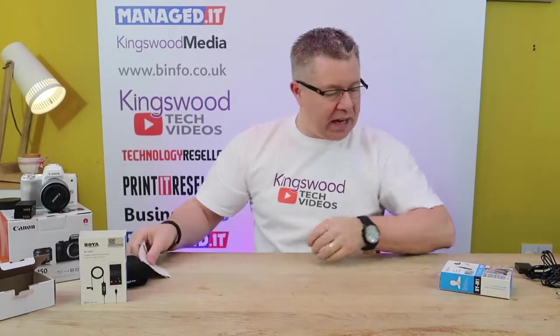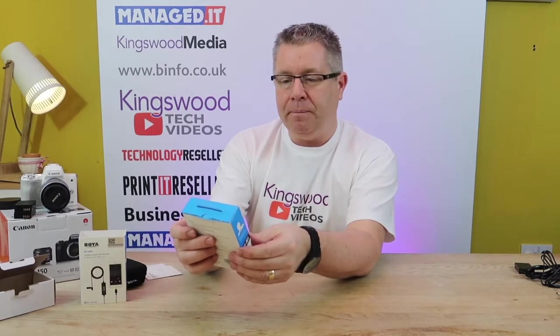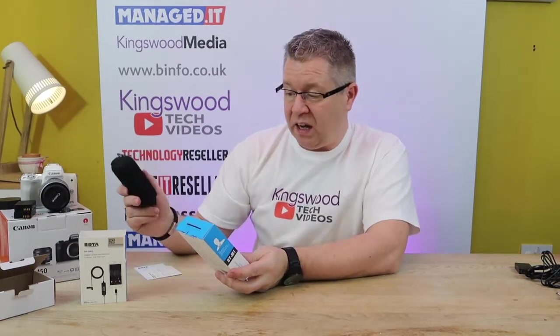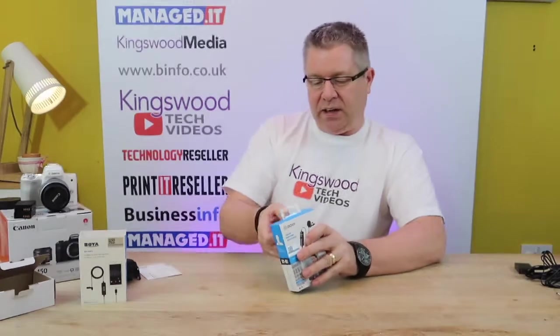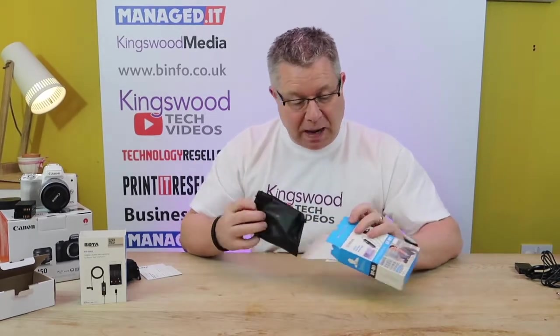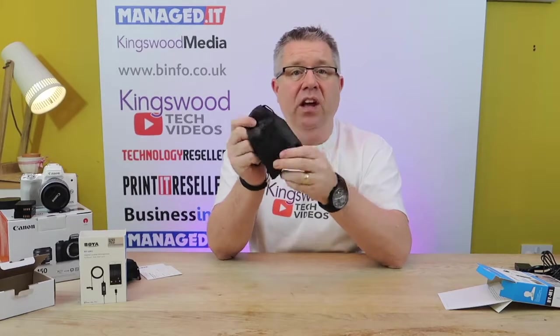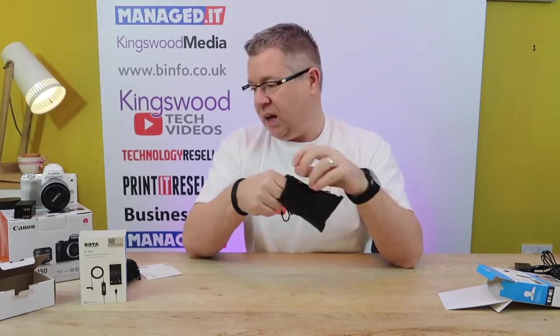The other product I've got with me today is another Boya microphone. This one is a microphone that plugs into camcorders, smartphones, or PCs. This one again looks very similar to the DM1 to be honest, but it looks like it's the one that goes onto Android. Let's have a little look inside and see if we can unbox this one any easier than the last.